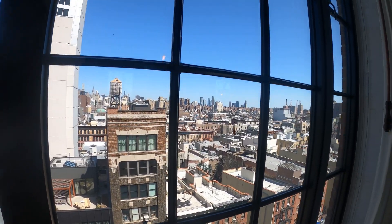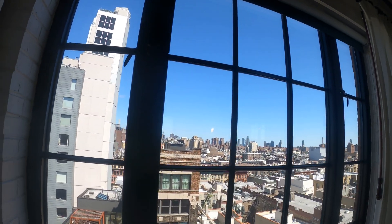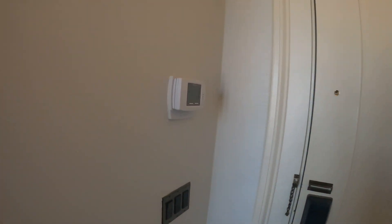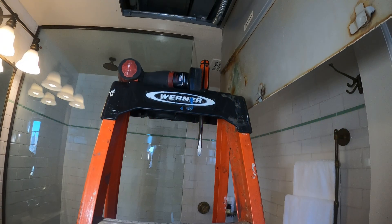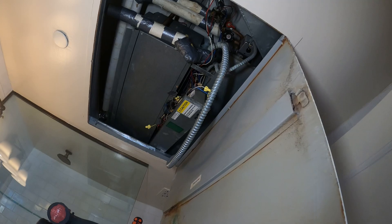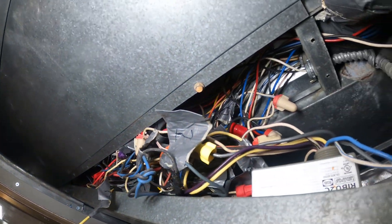Hello everyone and welcome to Jumperman Tech where we specialize in HVAC but do everything DIY. Today we have another service call for a two-pipe fan coil unit.